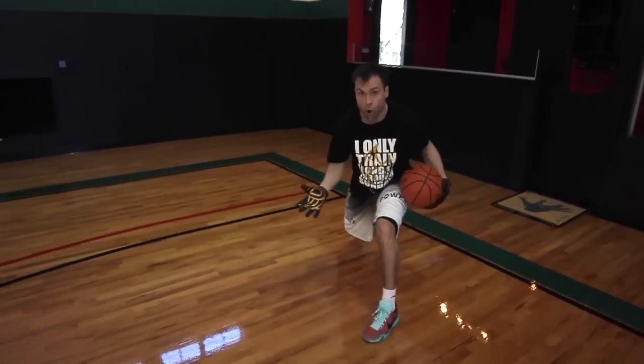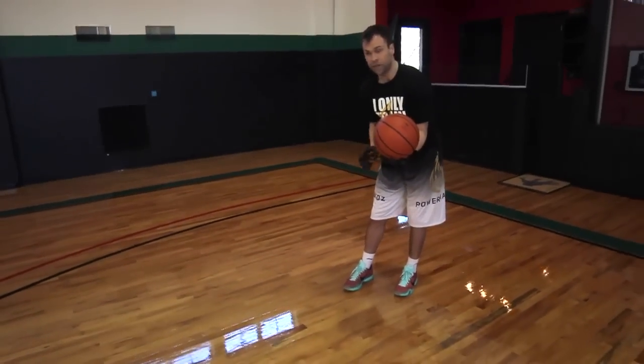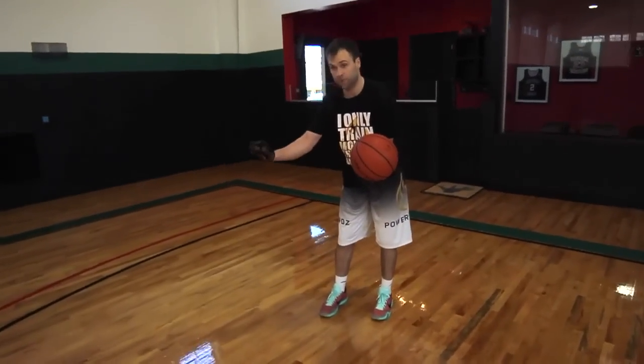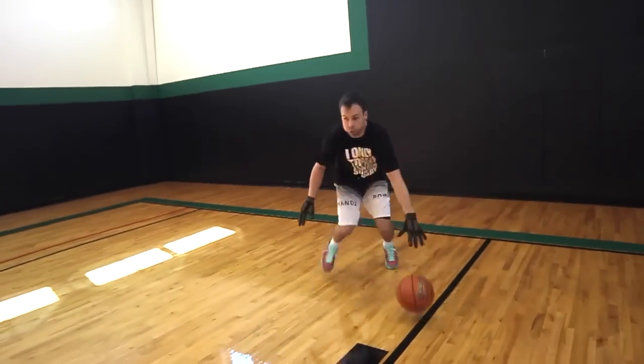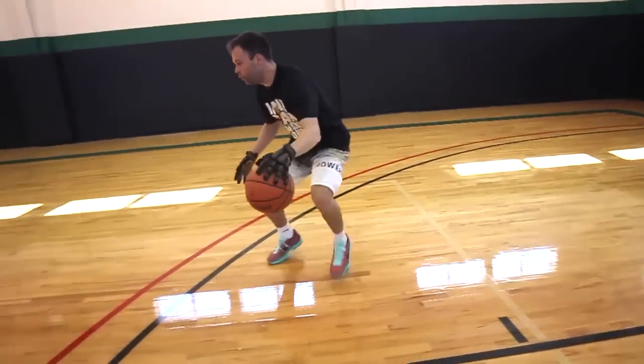Today we're going to go scissors through, once bounce, and then a quick change of direction, just like Kyrie would do if he's splitting a ball screen trying to get by somebody in transition. We go through again, bounce, and now we want to scissors with a wide stance keeping our hips open, feet wide, and we're attacking again.